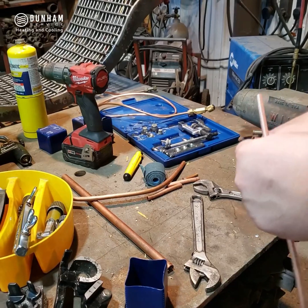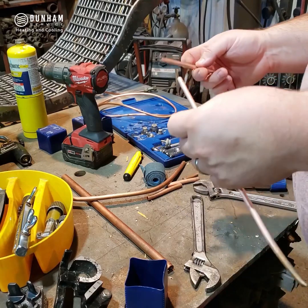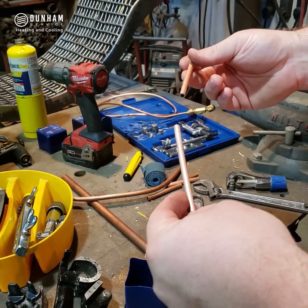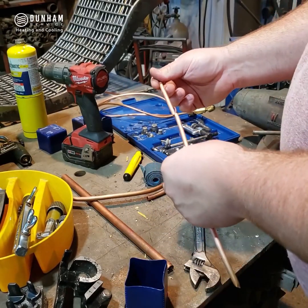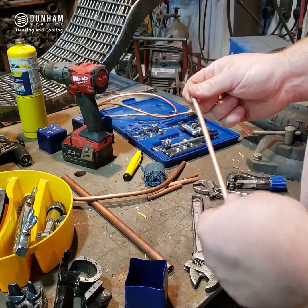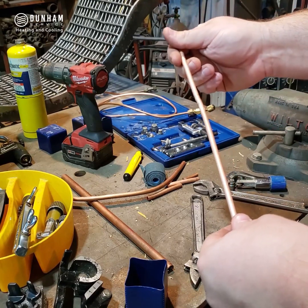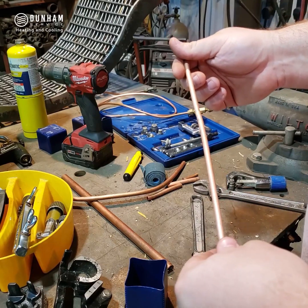We're going to talk about how to prep copper tubing to be joined together by either soldering or brazing. Here I have two pieces of copper tubing that need to be joined to make one continuous length. One thing we could do is get a coupling, which would slide over the copper tubing — we'd have two joints, both ends of the coupling, to solder.